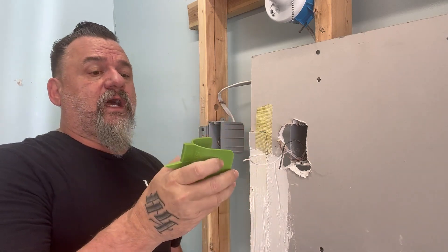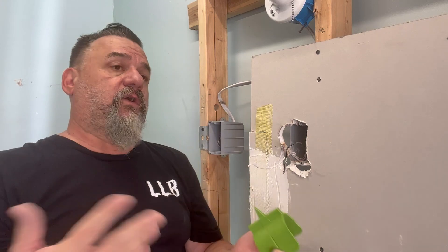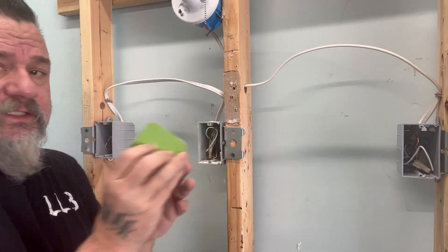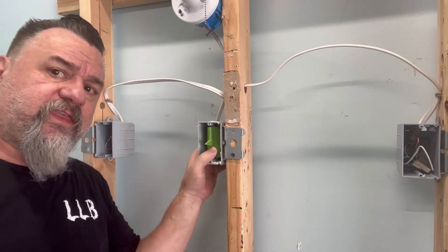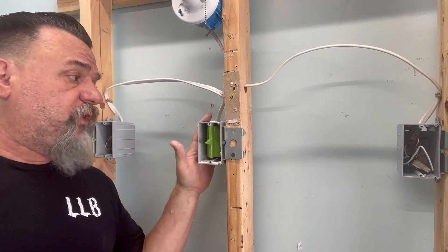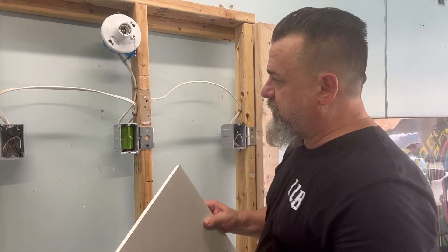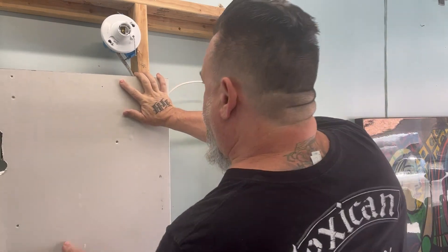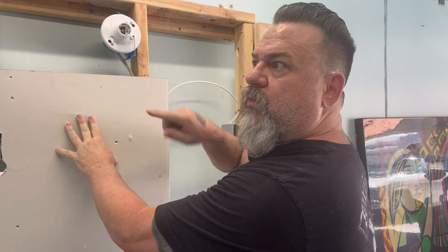I don't know if he's an electrician or just some guy, but let's see what this does. It guards and shields the wire — it goes in over the wires. It has this point, so when they put the drywall up, it's supposed to pop right through, and you know exactly where that plug is. Let's check how it fits: I stick it in the box — same width as the box — and it goes all the way to the back. The only thing that pokes out is the pointy tip. Let's put a sheet of drywall over that, push it in, and give that a try.